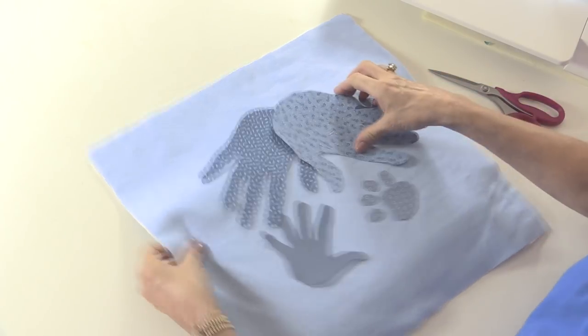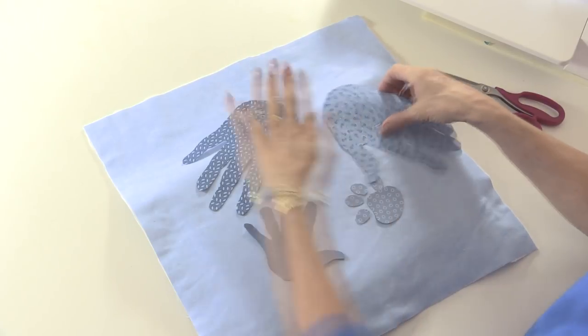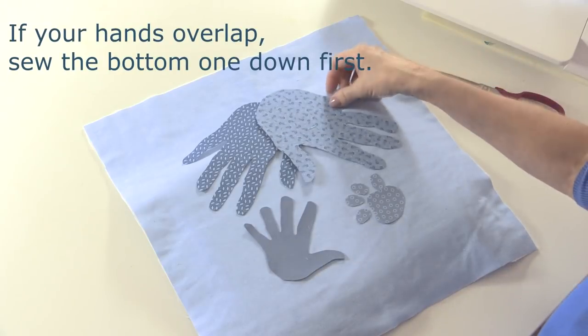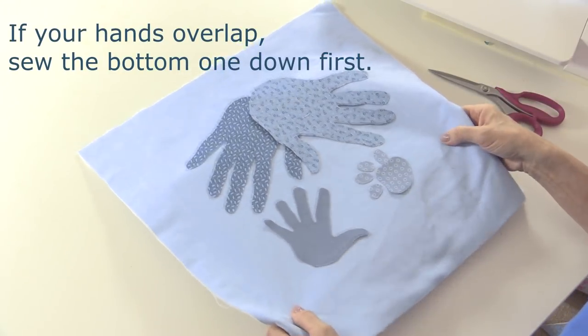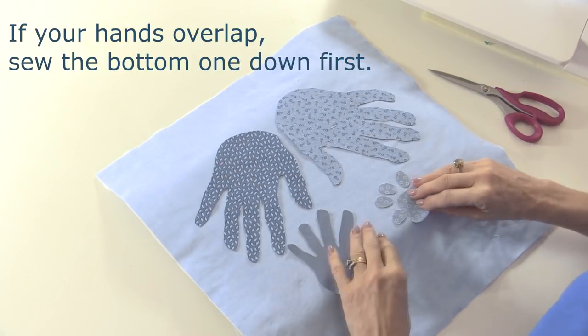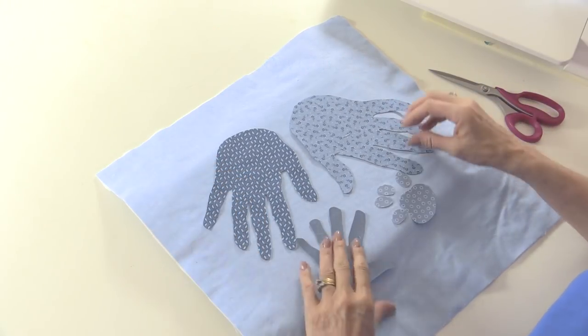These adhere when ironed so I'm just going to put my ironing mat underneath. If you're going to overlap your hands at all, start sewing the bottom one first. In that case I would put a little mark with a heat-erasable pen just where the hand's going to go, stick the first one down, embroider it, then place the next one on top and embroider it, and build it up. Mine aren't overlapping this time so that's going to be quite easy. Remember, if you're going to write names around here you need to leave some space for that as well.